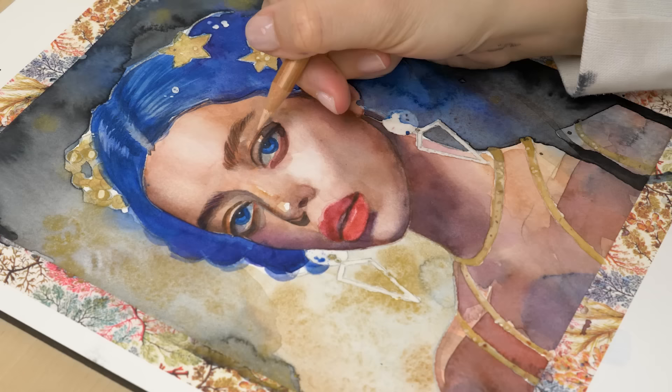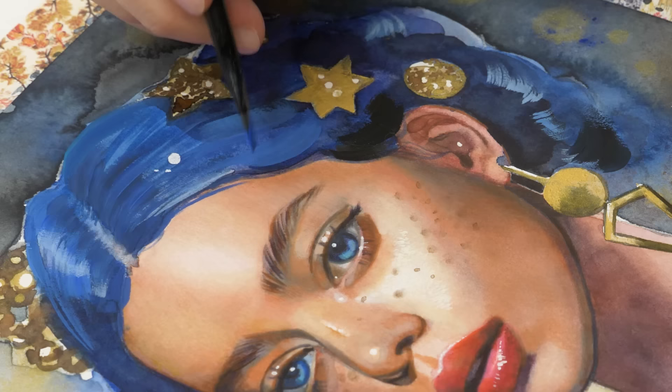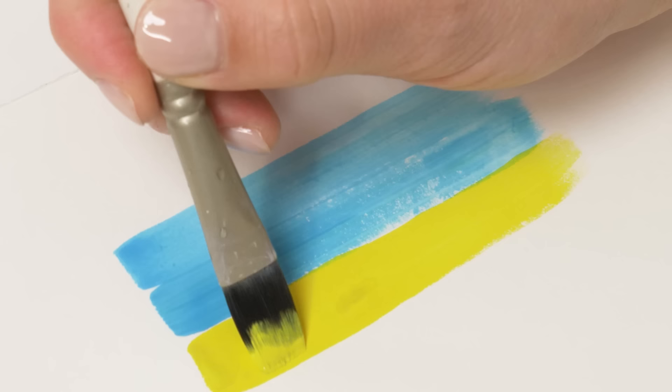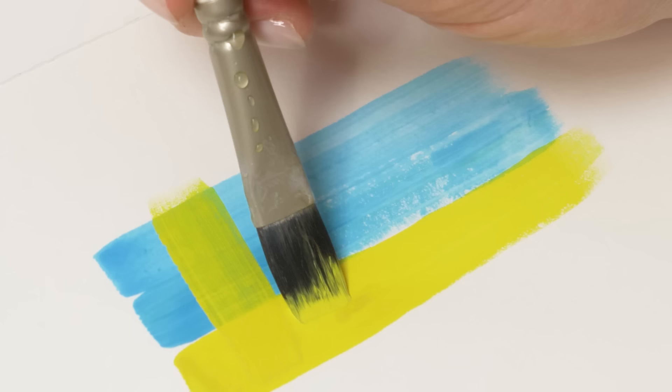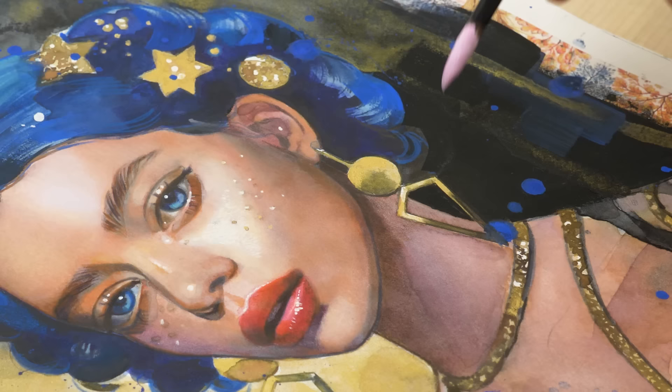Gouache paint is also a great option for those looking for a middle way between transparent mediums like watercolors and opaque mediums like acrylics or oils. One of the main benefits of gouache is that it can be used to correct mistakes, as it is easily removable and can be painted over once dry. This makes it a great choice for artists who want the flexibility to make changes to their artwork as they go. Another advantage of gouache is that it allows for both transparent and opaque paint applications, depending on how much water is used, making it a versatile medium that can be used to create a wide range of effects and textures.